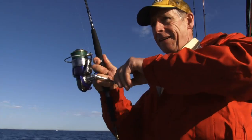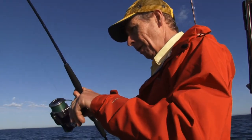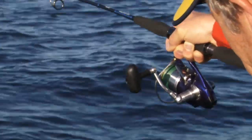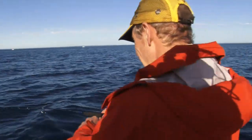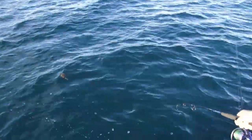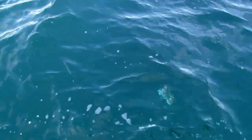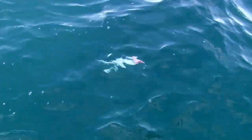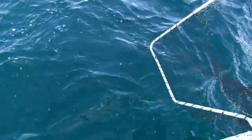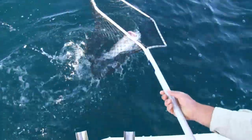Yes, I think we've got one on here, Len. Good work, Bill. Feels like a snapper — it's got the head shakes of a snapper. He took that in mid-water, up off the bottom. I'll probably need a net here because I've just gone down to a 12-pound leader. I'd say it's probably a couple of kilo. Oh no, it's about a kilo. Just grab in there. Beautiful.